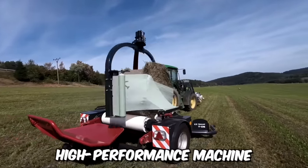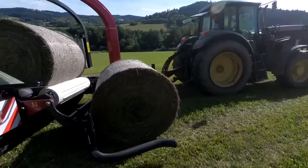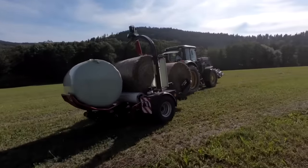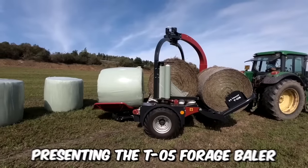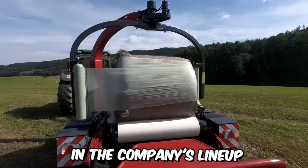This high-performance machine from TMAC is a technological giant that can bale up to three bales simultaneously, guaranteed to satisfy even the most demanding farmer. Presenting the T05 4-inch baler — currently the most advanced and powerful machine in the company's lineup.